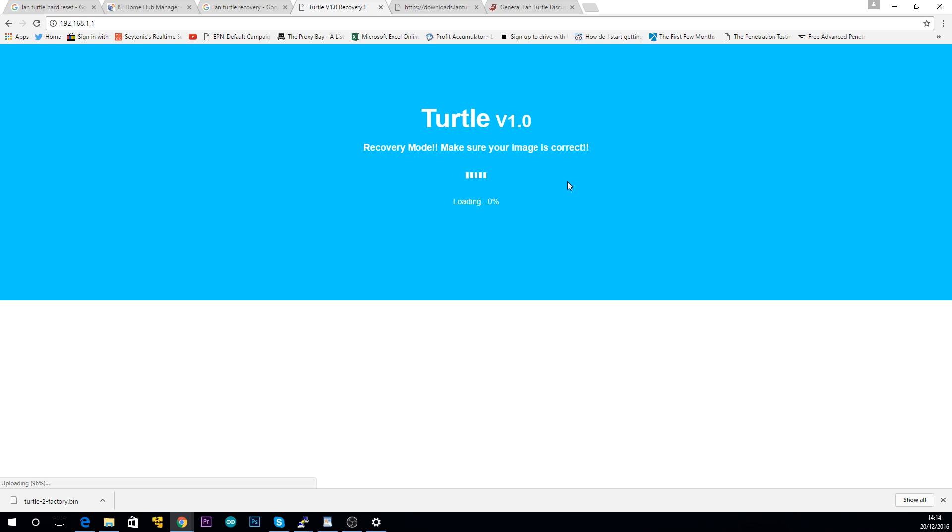And to be honest, if you're the target market for this, spending five minutes to reflash some firmware really shouldn't spook you. Besides, the error didn't resurface after I did the exact same thing a second time.